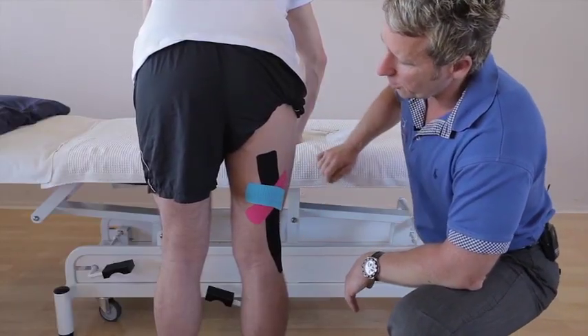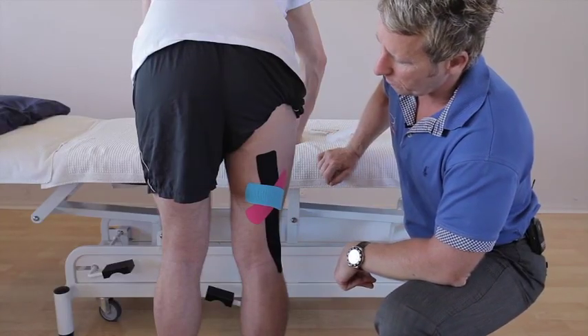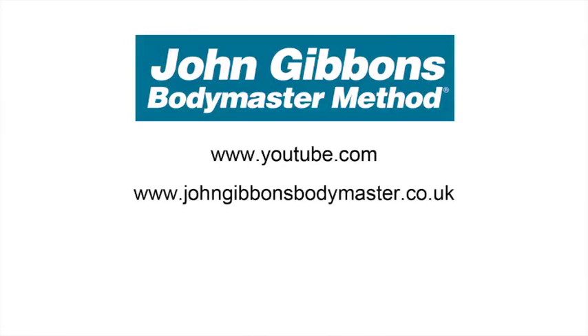There you have kinesiology tape applied for a hamstring strain — in this case a bicep femoris strain. More instructional videos by John Gibbons can be viewed on his YouTube channel. Visit the Bodymaster website for further information about the Bodymaster method, courses John runs, and books available to purchase through Amazon.